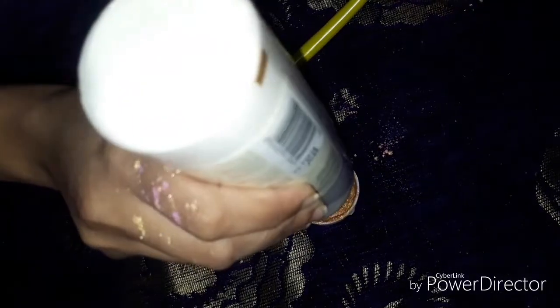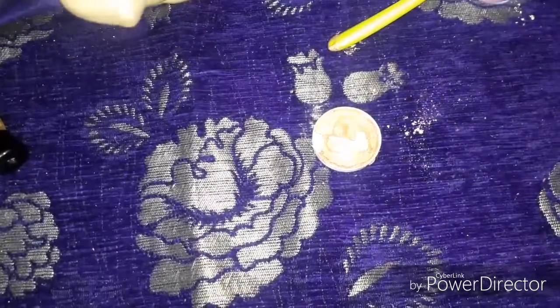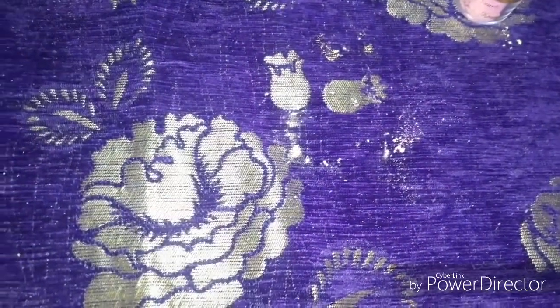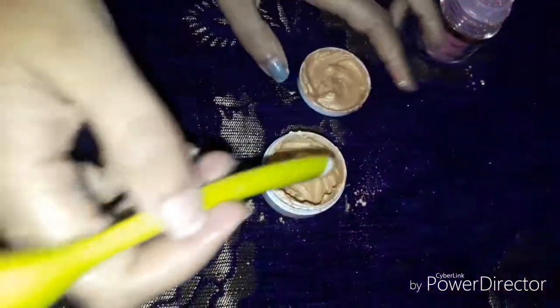I am going to add a little bit, then mix it accordingly. I will swatch it as well to show you how it looks. This is the highlighter and it is a liquid highlighter.